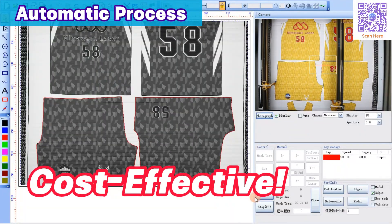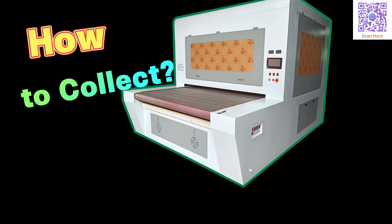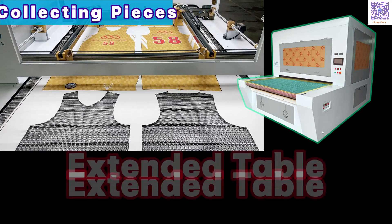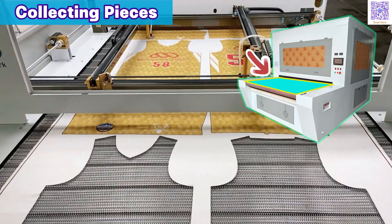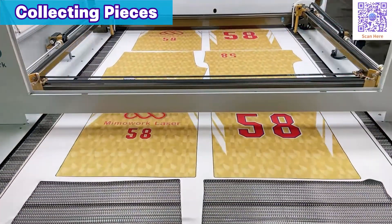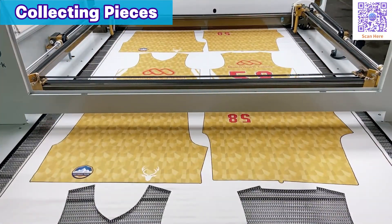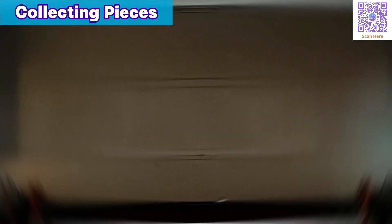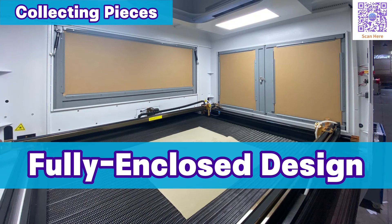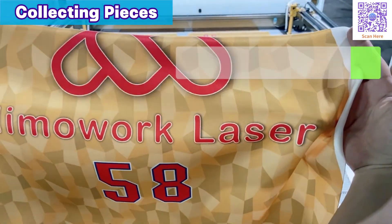Nail it on the second go. But that's not all — what about collecting pieces? With the extended working table, you can collect the cut pieces right there while the cutting action keeps on rolling. And don't worry about accidentally brushing against the laser — this fully enclosed camera laser cutter has you covered. Unless you decide to swing the door open, you won't even get close to the cutting action.